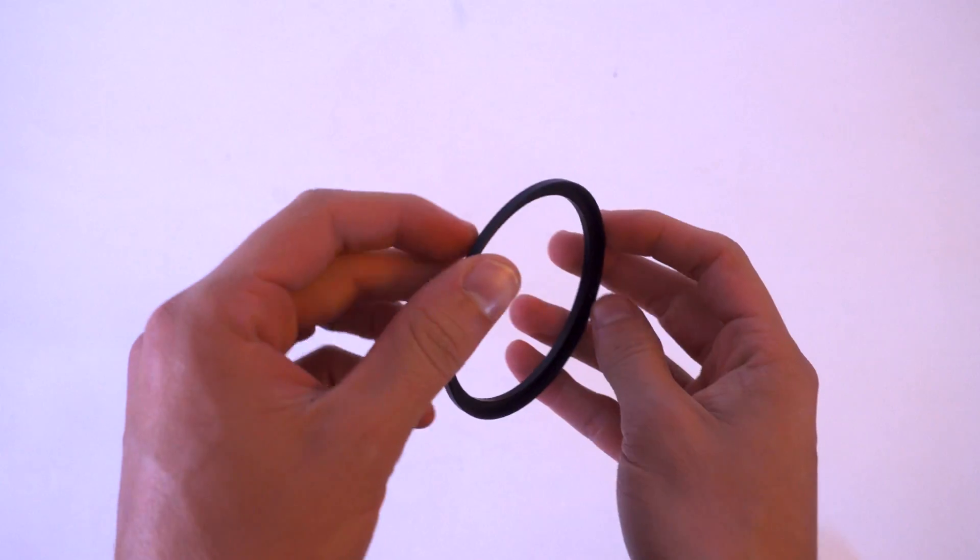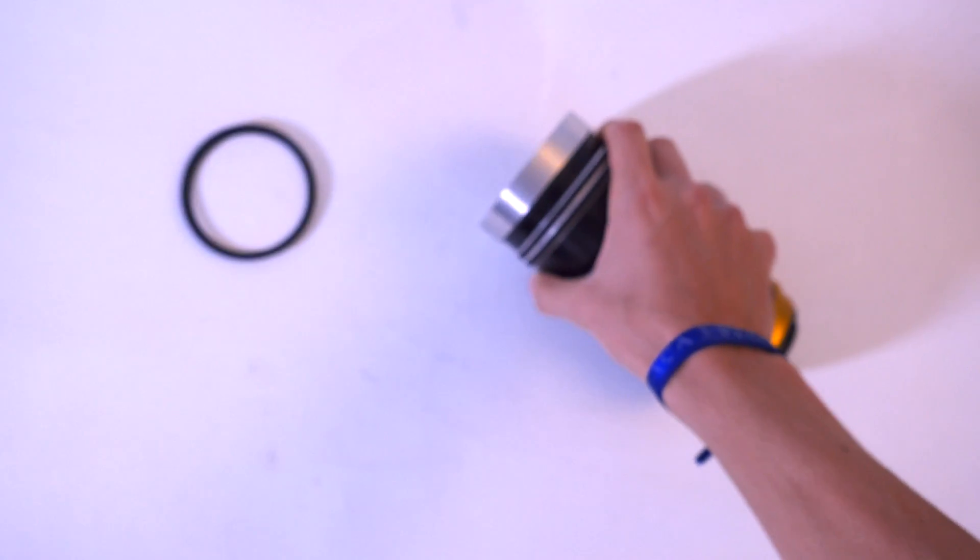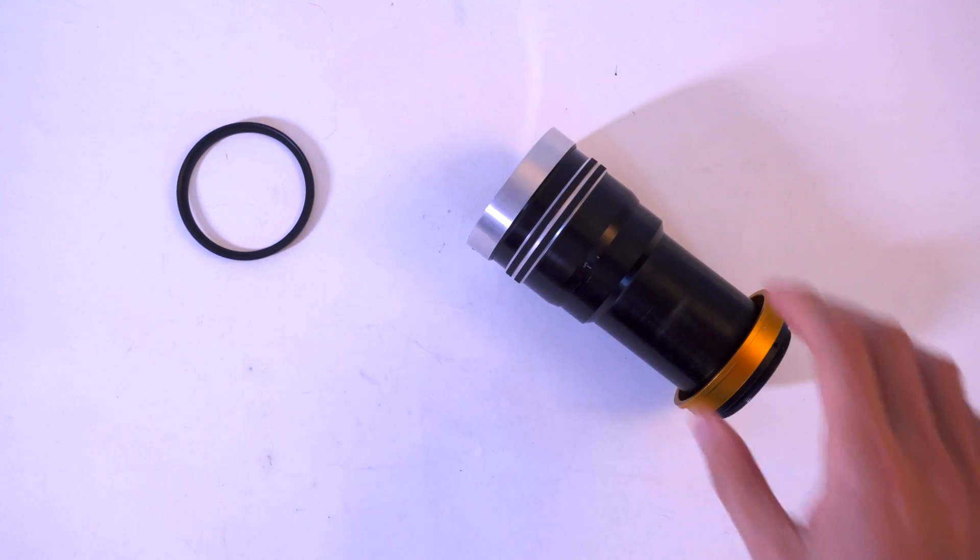To do that we're going to combine a 3D printed part, which I'm going to show you how to make, and a step ring that you can get anywhere for cheap. You're going to need a step ring slightly bigger than your anamorphic front glass, a 3D printer, your anamorphic, and a caliper.